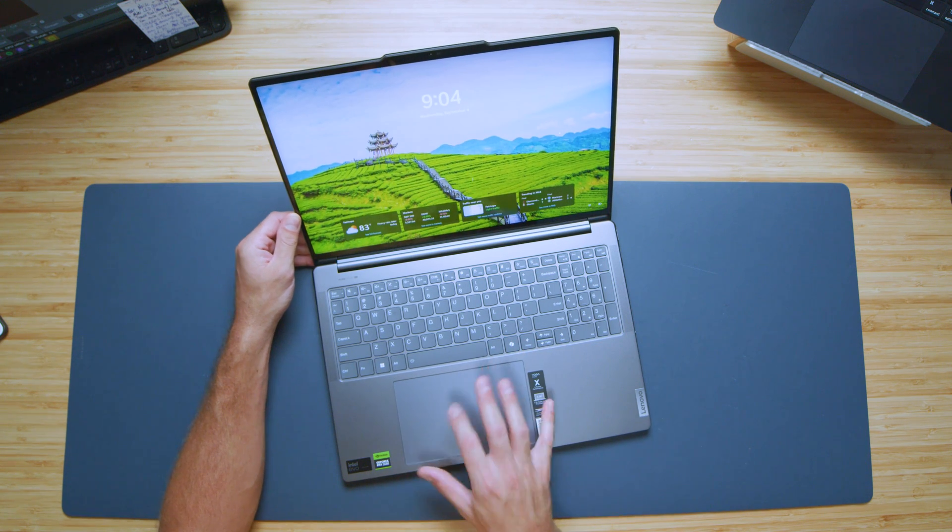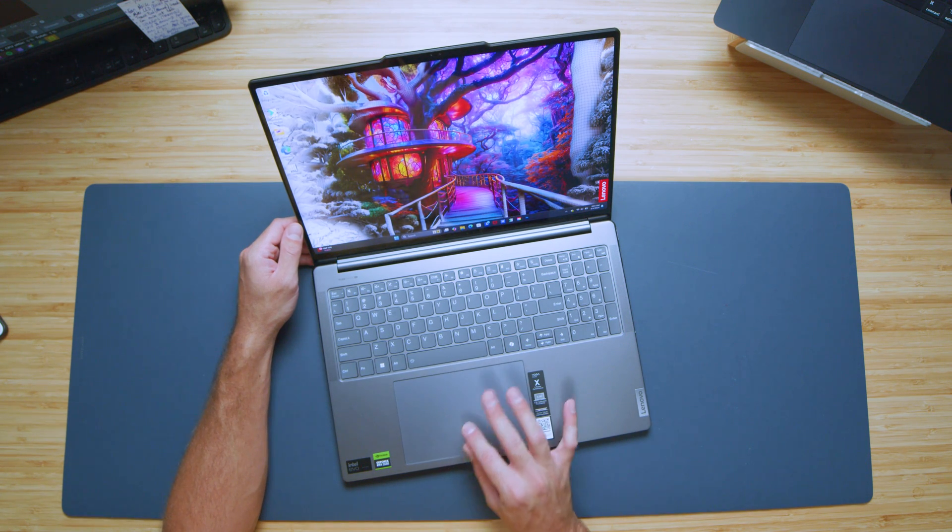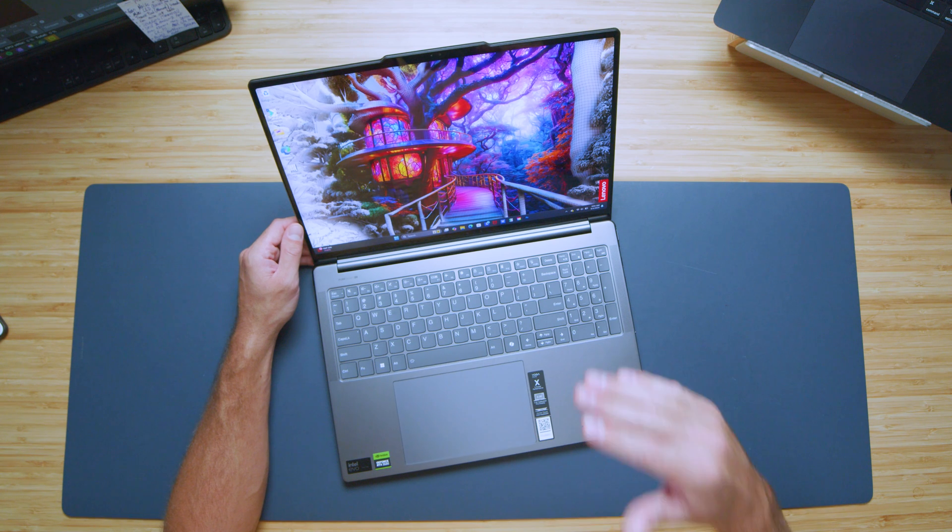In regards to the trackpad, it is smooth and quiet — really quiet. It doesn't have that loud, clicky sound. Here's a quick audio sample so you can hear it in use.